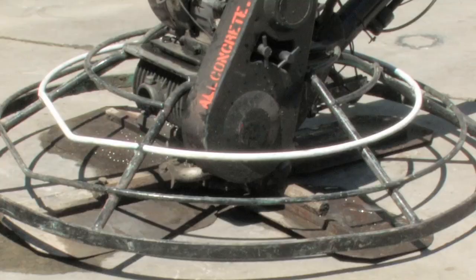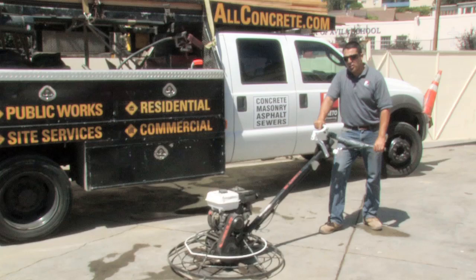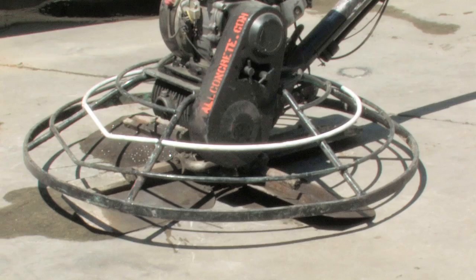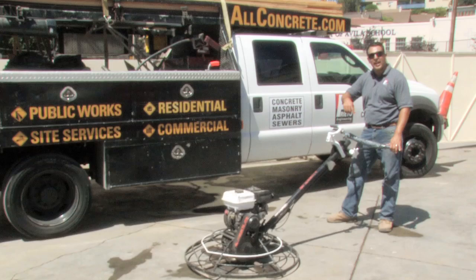The power trowel has four trowels located at the bottom of the machine, and those power trowels rotate. The pitch is adjusted using this lever, changing the pitch of the trowels below the machine. The speed at which the trowels rotate is also adjusted with this lever.